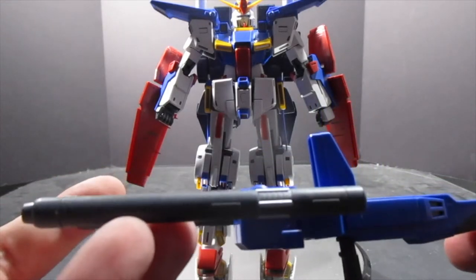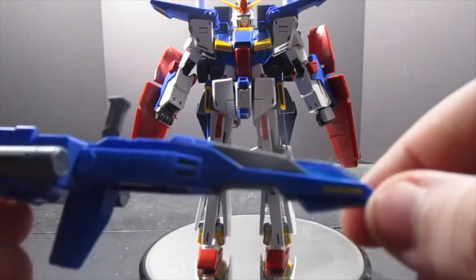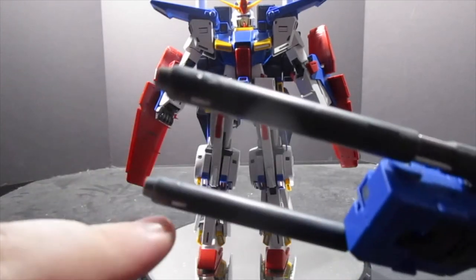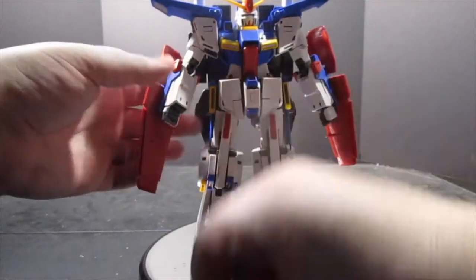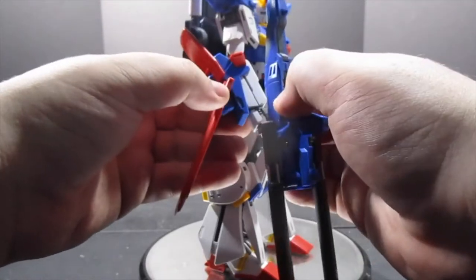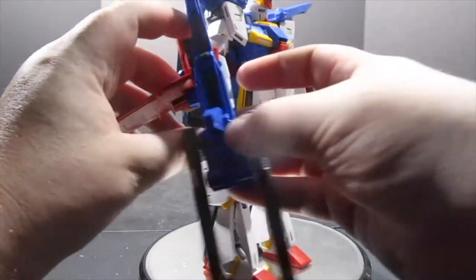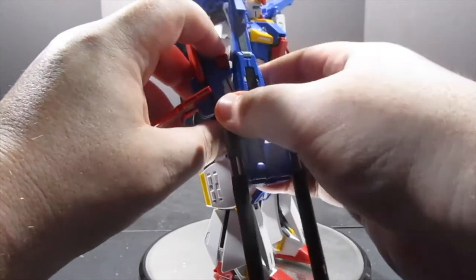Now we come to the double beam rifle, and this thing is beautiful. I did paint the cockpit clear blue — it does open up and you can put a pilot figure in. The only nubs on the kit that really annoyed me are here, because you'll have to do some painting to cover them up. But just like any swappable finger hand, you take the trigger fingers, lock them into the trigger assembly, and with a bit of finagling, once you get it in there she's not going anywhere.